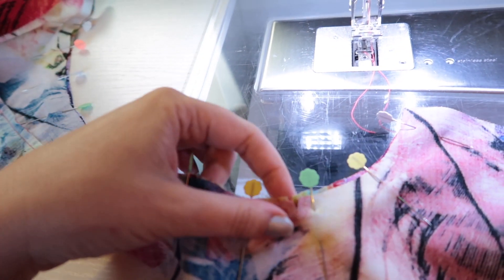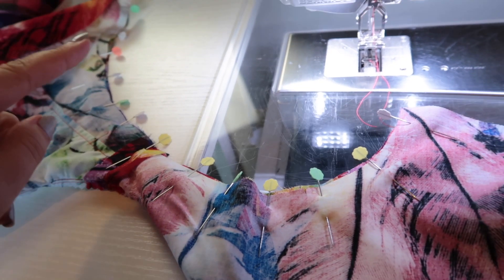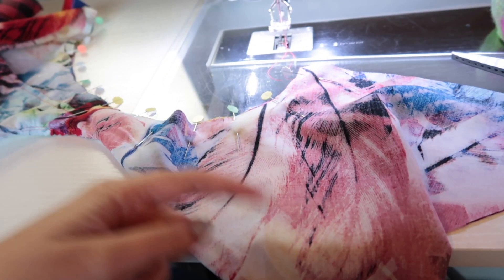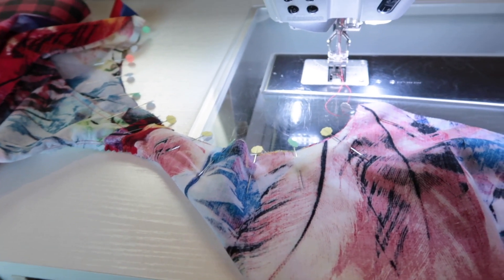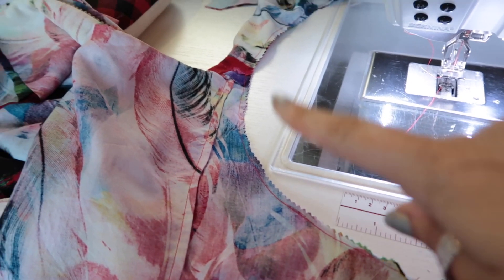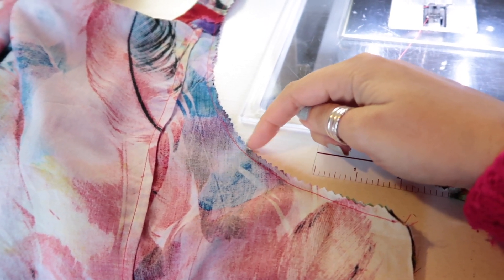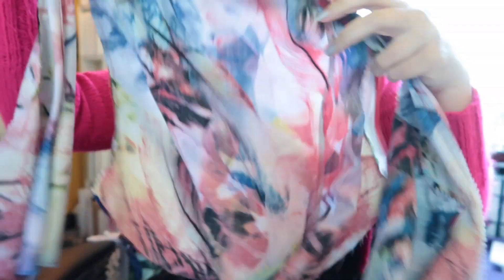With the neckline pressed, I now have the arm seams pinned together — matched up the center seam, matched the notches, and overlapped the lining by about an eighth of an inch, which helps the lining roll towards the inside when turned. I'll sew all the way around at five eighths of an inch, then use my pinking shears to clip into all the curves so we can pull it through from back to front. I've sewn the armhole at five eighths, trimmed off the excess with pinking shears — that notches the curves and helps them lie flat.